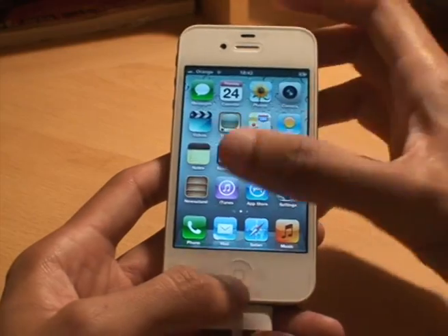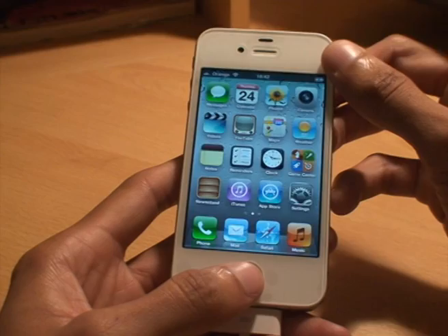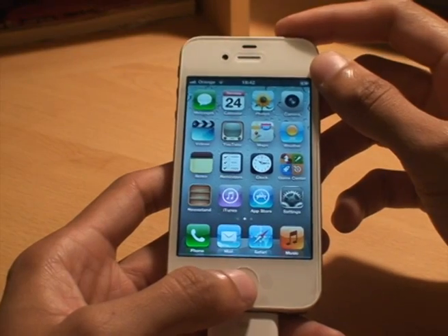So what we'll do is we'll just take a screenshot of the home screen at the moment. I'm going to press the home button first then the power. It's gone to sleep — there we go. Home button first then the power and then you'll see what it does.